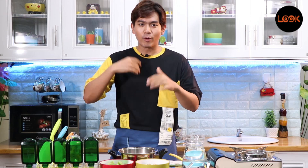Hello everyone, welcome back to this video. I'm going to talk to you about this video. If you have any questions, please ask.